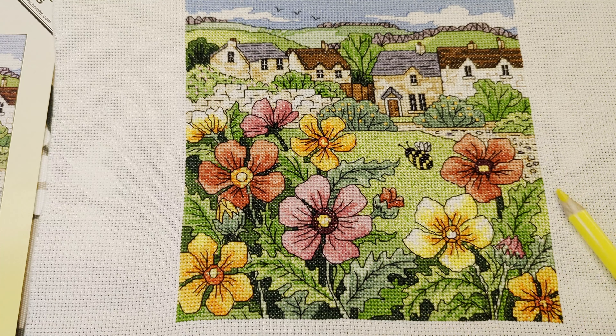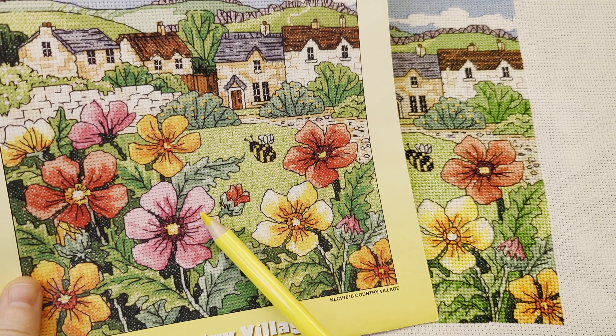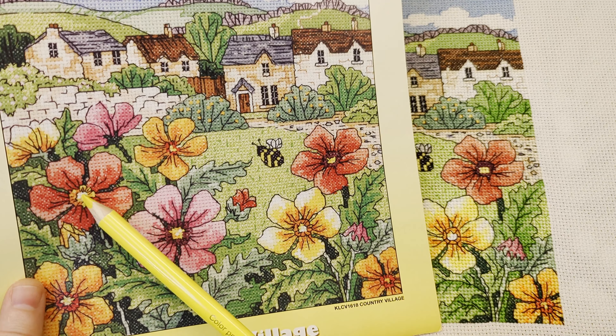So next time when I cross stitch, I am not going to leave backstitching for last. I'm going to cross-stitch a section and then do the backstitching for that section, then move to the next section — not leave everything to the very end. There's so much of it and it's complicated. On some parts, like the flowers, I had to simplify the backstitching because it was so time-consuming.